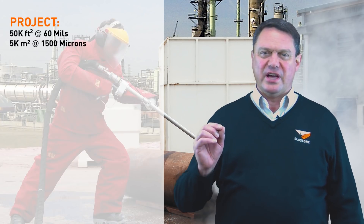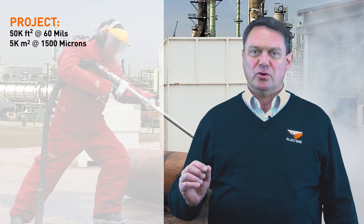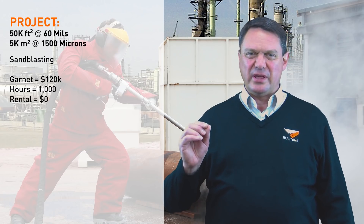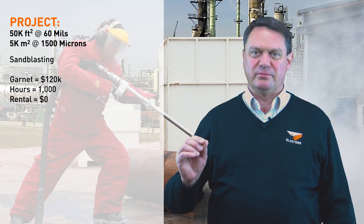To give an example in action of the savings: say you've got a 50,000 square foot or 5,000 square meter project that has 60 mils or 1,500 microns of rubberized type coating. To sandblast this off, you'll use about $120,000 worth of garnet to remove the coating and take about a thousand man hours to blast.